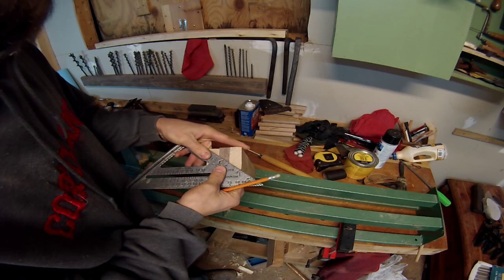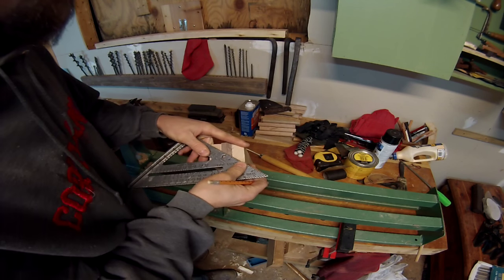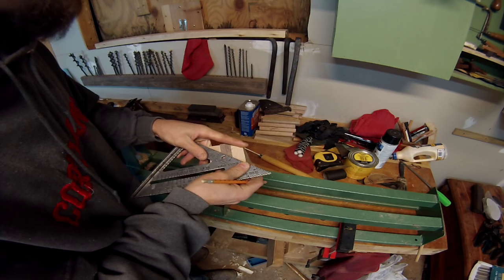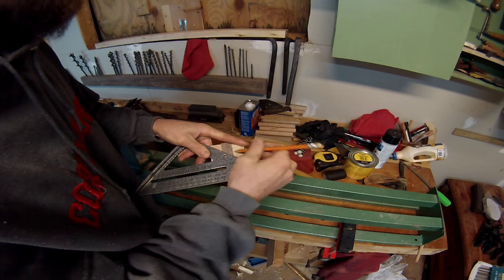I went ahead and sharpened all my lathe tools just so that they were all ready. I hope that I sharpened them right — I need more practice on that.